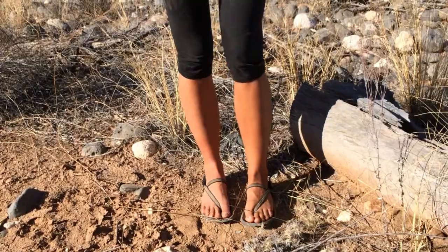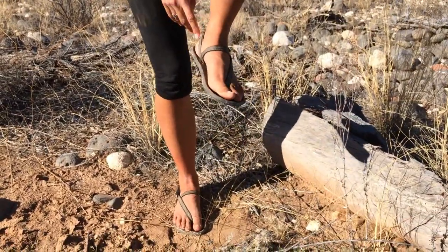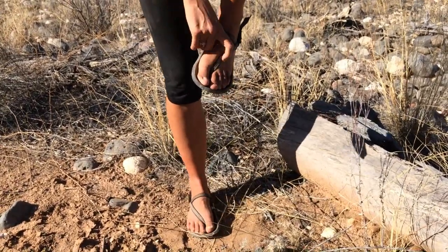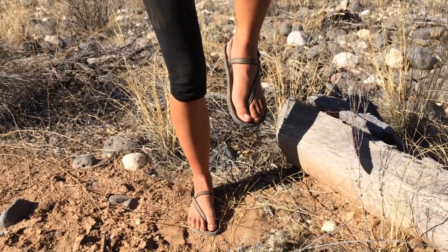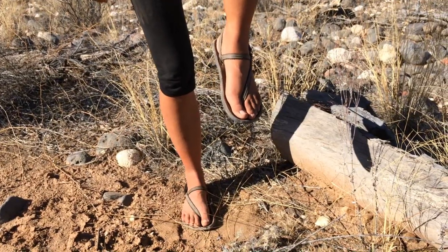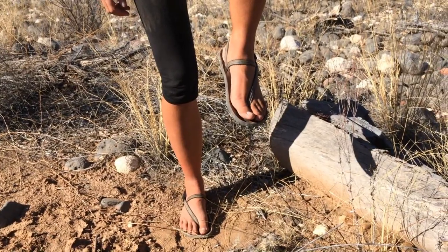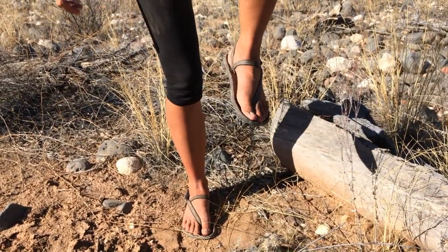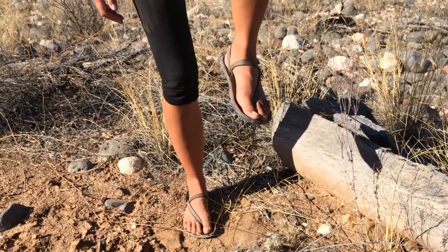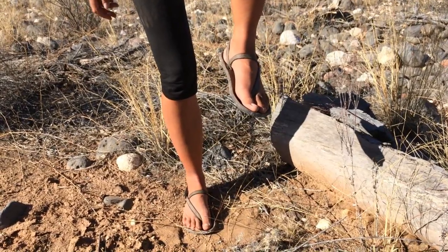A lot of people wonder if the foot straps are going to give them blisters, and that was not my experience. I wore the straps loose at first, and it took very few days for me to feel comfortable tightening them all the way. I never got any chafing or blisters. Some people wonder about stubbing their toes — that's not really an issue for me, and if it did happen I think it could happen in any kind of sandals.